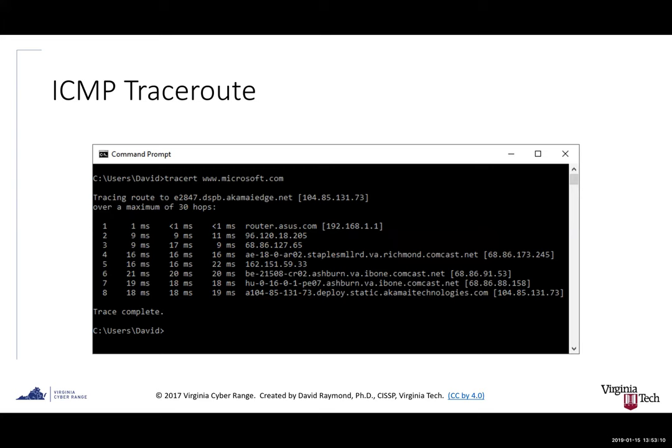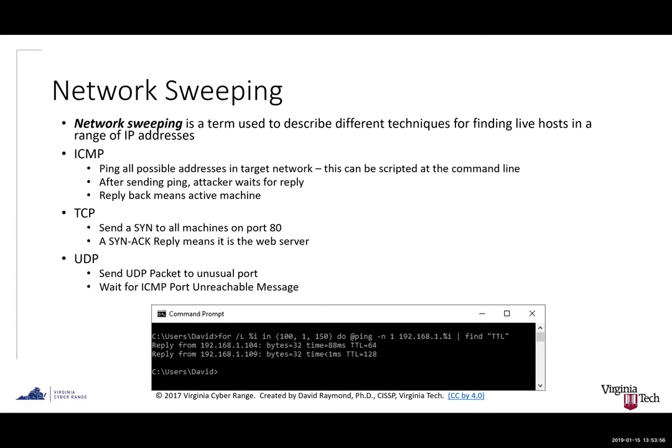Traceroute provides each of the hops between your system and the target system. If I want to identify the ISP or the next hop out of a particular organization's network, I can do a traceroute and identify each hop. Someone in between me and the target might be something I can subvert or use to eavesdrop on communications. This screenshot shows a traceroute against microsoft.com. Network sweeping is the concept of pinging a whole range of IP addresses at once — there's a script that lets you ping an entire range instead of typing each address individually.